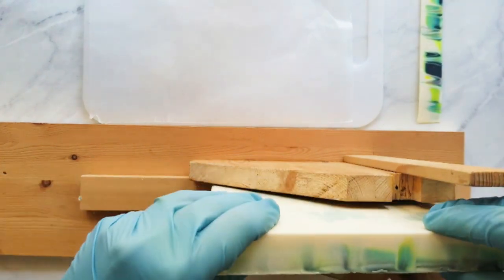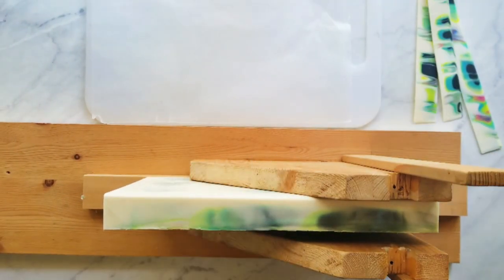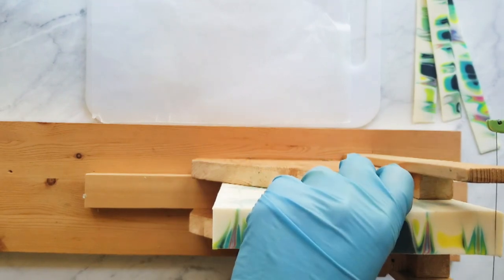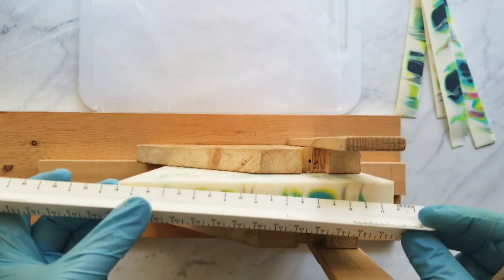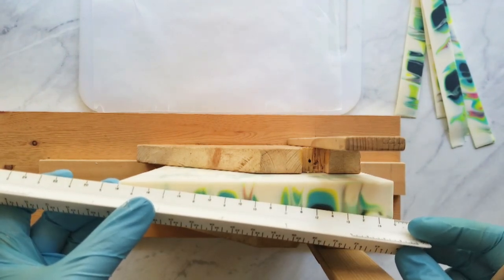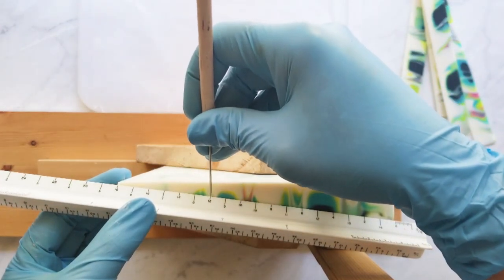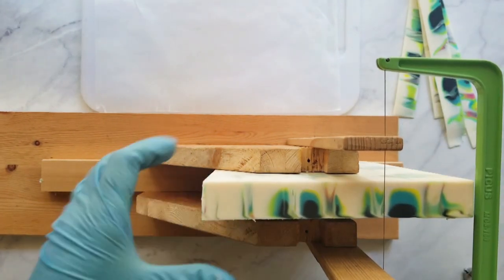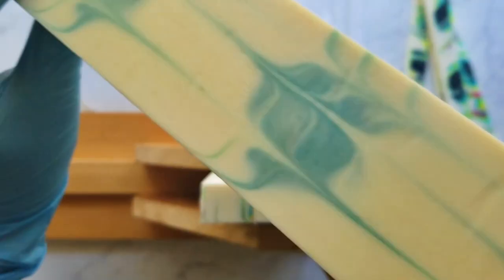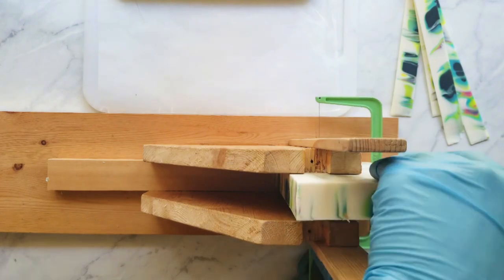Here I'm just slicing off the edge of my slab so the edges are 90-degree angles. Next I slant my ruler and mark and divide my soap into three equal parts. I'm posting a video next on why I slant my ruler to divide my soap, so stay tuned for that. Then I divide those pieces into three as well.